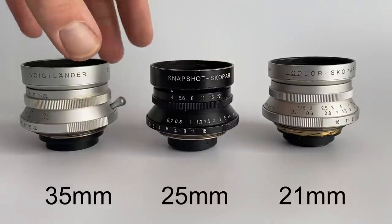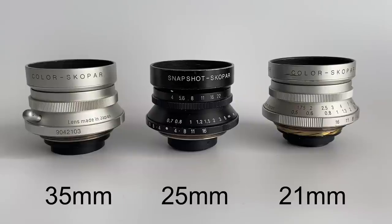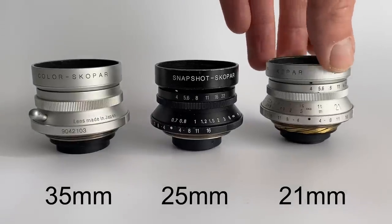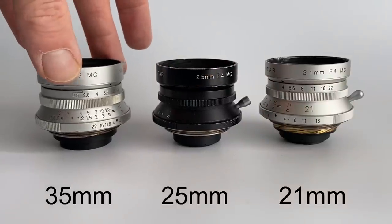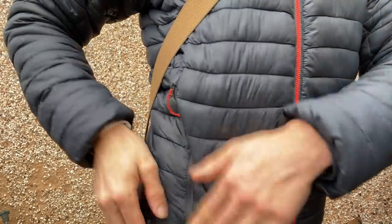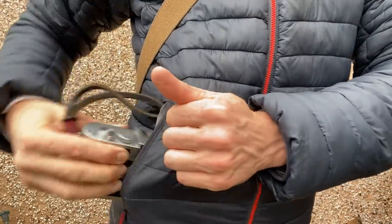Here you can see them side by side: the 21mm f4 Colorscope R LTM, then in the middle the black 25mm f4 Snapshot Scope R which is non-rangefinder coupled, and on the end the 35mm f2.5 Colorscope R LTM. The Colorscope R lenses are rangefinder coupled. These are super compact pocket lenses for screw mount cameras, but with an adapter you can use them on your M-mount camera as well.